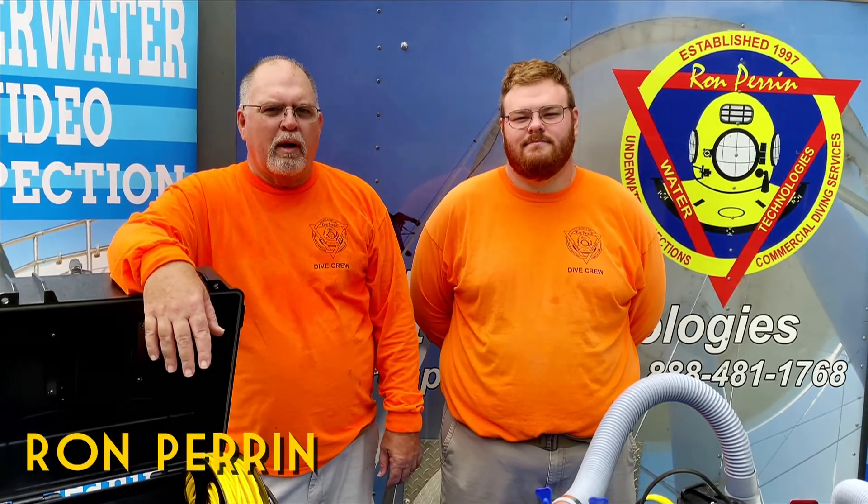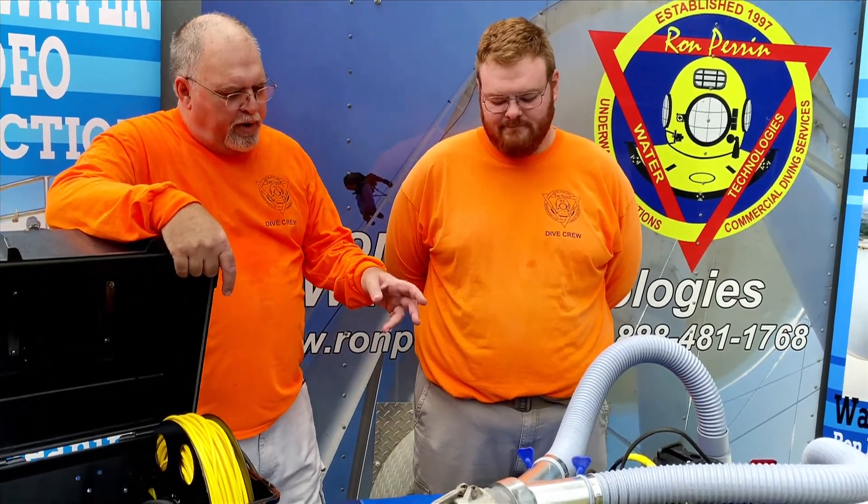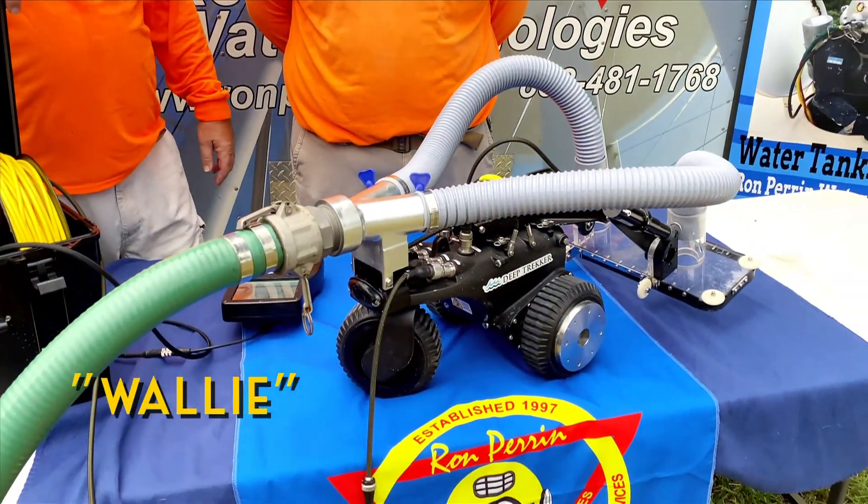I'm Ron Perrin, president of Ron Perrin Water Technologies Incorporated. This is Robert, my son and vice president. He's also our safety manager here at Ron Perrin Water Technologies. We're here with Wally — he's our new cleaning robot.